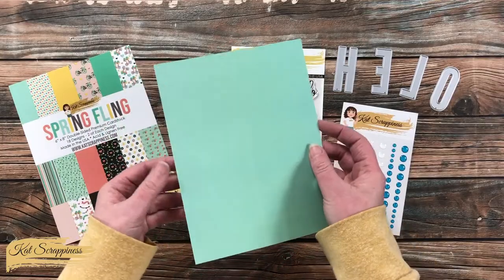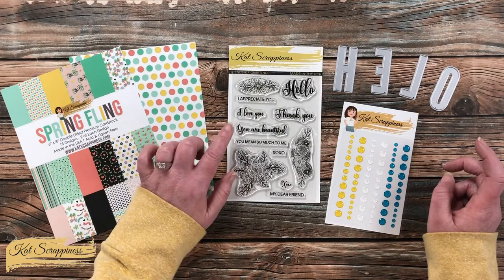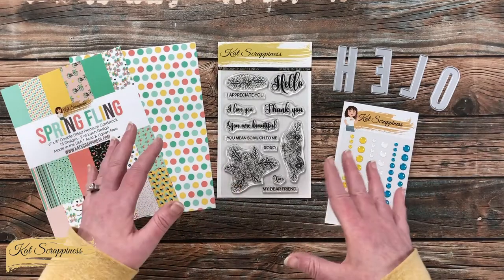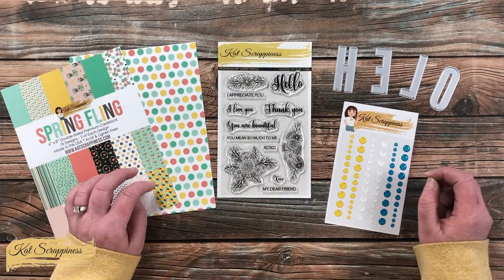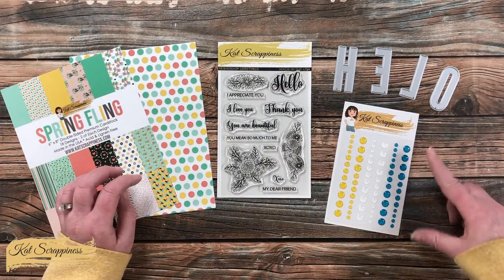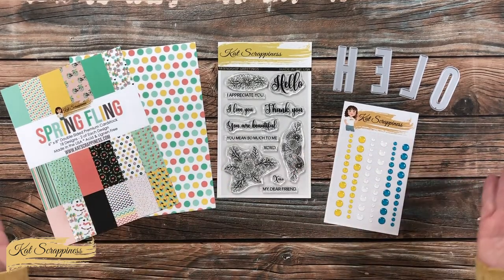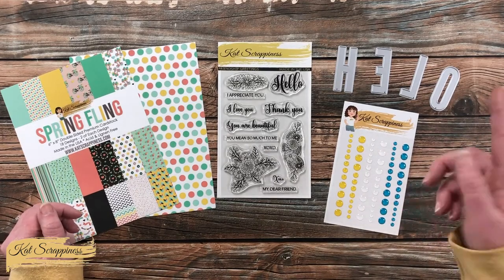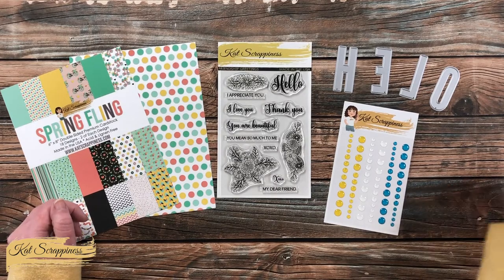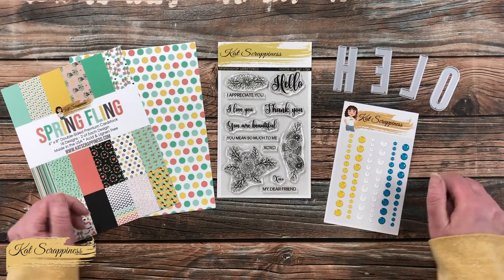I will actually be using the front and the back of this paper. For my sentiment I'm using the friendship greeting stamp set — I plan on using 'my dear friend' and I'm going to combine it with those uppercase condensed dies. I got out the H, E, L, and O — I'll let you guess what I'm going to spell! Over on the right I did get out some enamel dots. I will be sure to link this color as well as the other products in the description box below. If I leave you with any questions, make sure to leave those in the comment section below and I'll get back to you just as soon as I can. Let's get crafty!